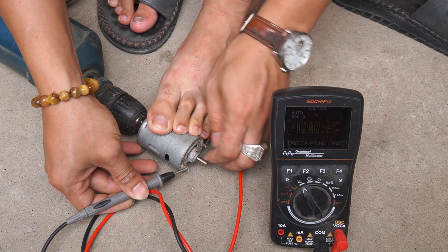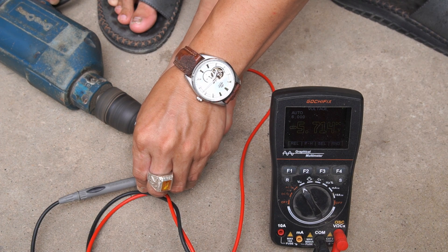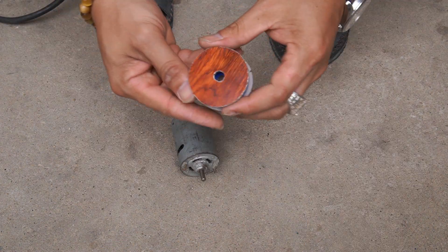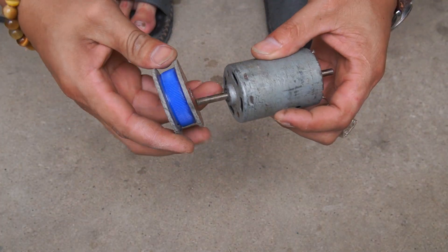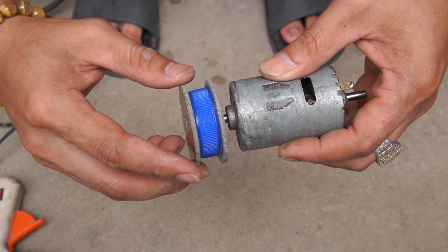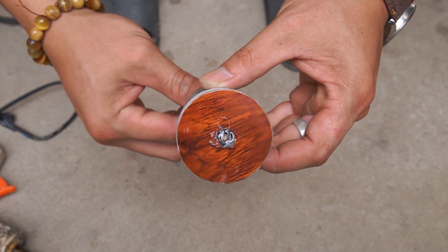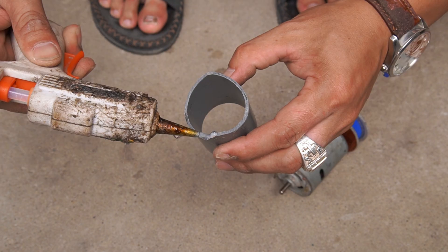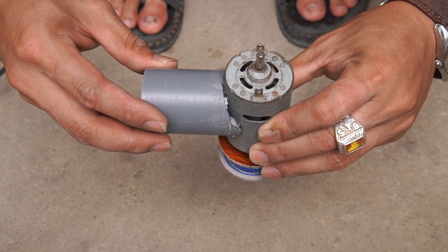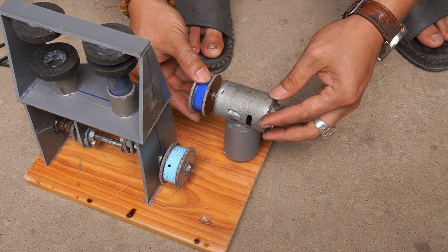We will use a small motor. I used a meter and saw that the motor generates electricity when rotating. At the top of the motor, I attached a pulley to it. I used a 5cm long plastic tube as a foot for the motor.